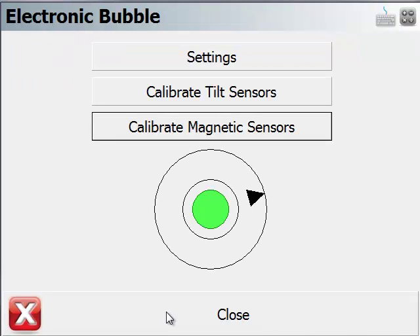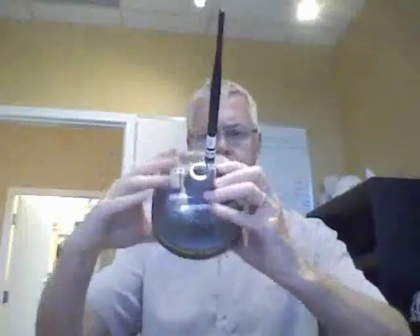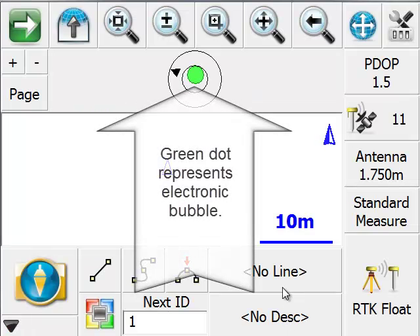We'll continue. Watch this video to see how I was manipulating the instrument. Now that we're calibrated, I'm going to close this.